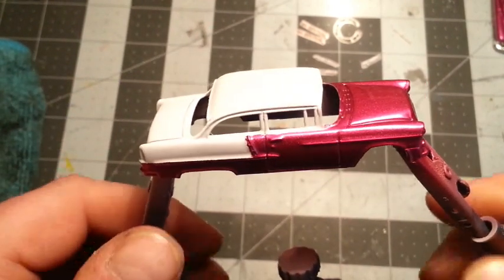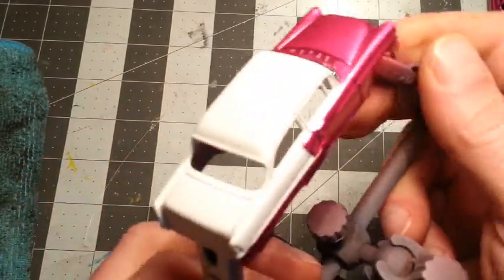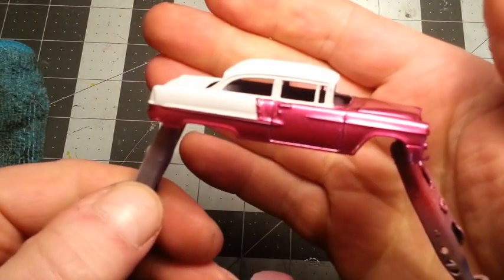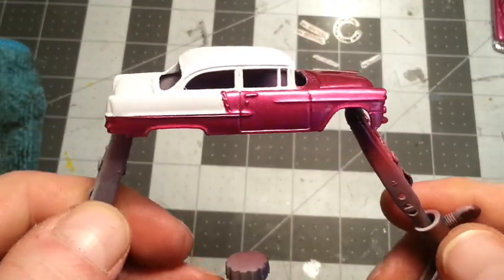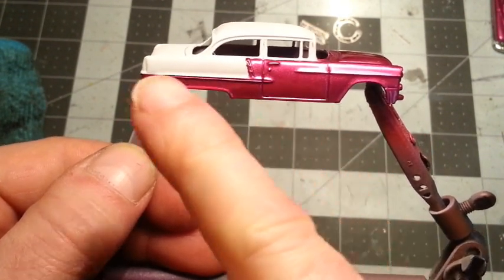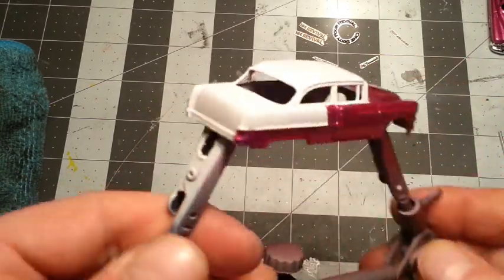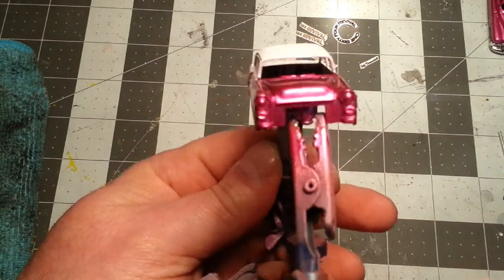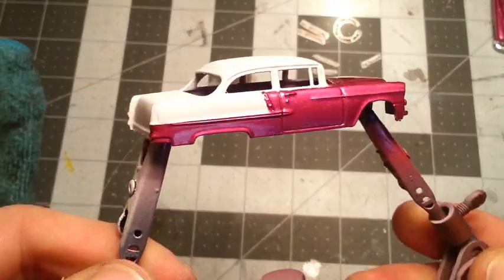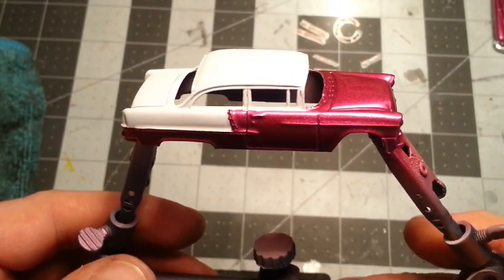I got the masking done, got the white trim on the trunk and roof - came up pretty good. Going to do some chrome detail there; that's a body line, won't touch that. I've got to do some decal work. I'm going to let this top dry, I've got a bunch of decals to get going on, and then I'll shoot another clear and we'll be close to getting ready to put it all back together.